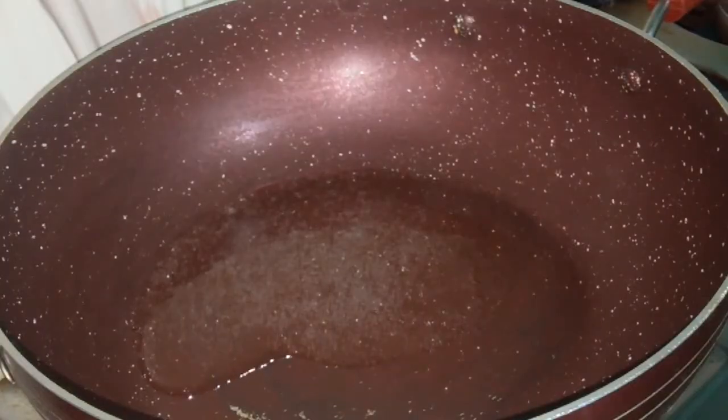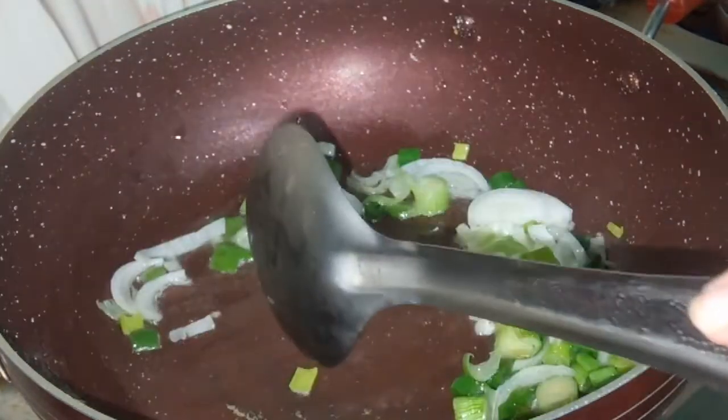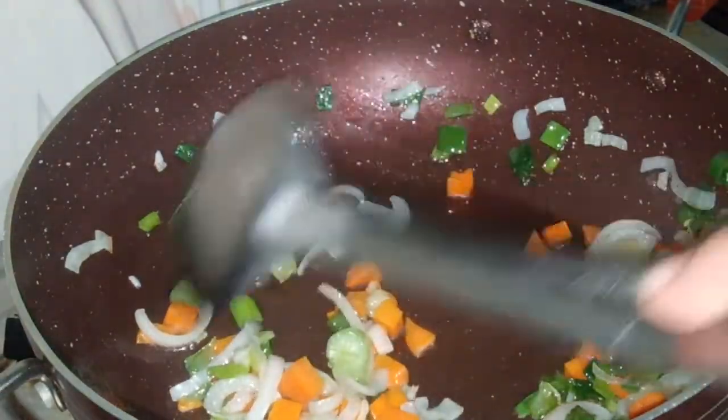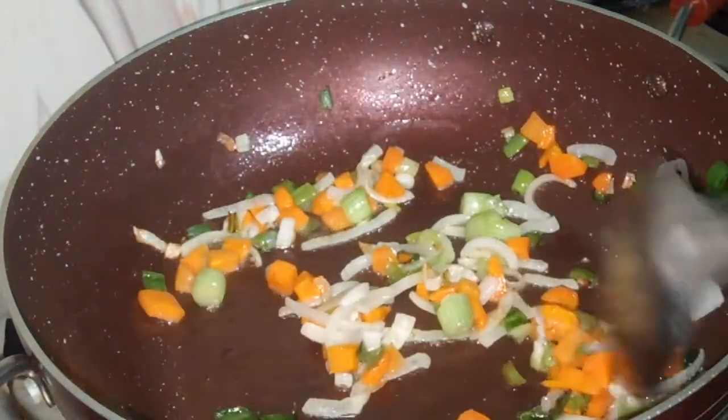We are adding some spring onions and we are going to add some carrots. I just lower the gas a little bit, my onions are fried.